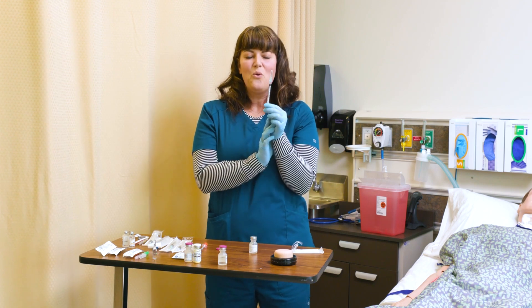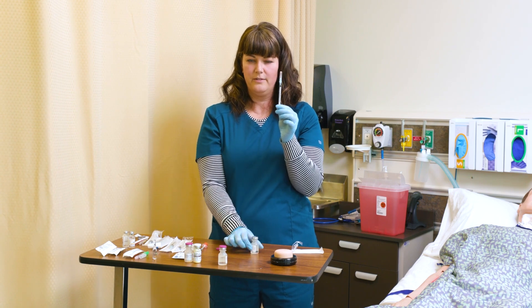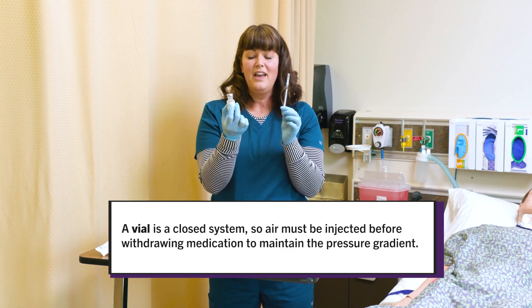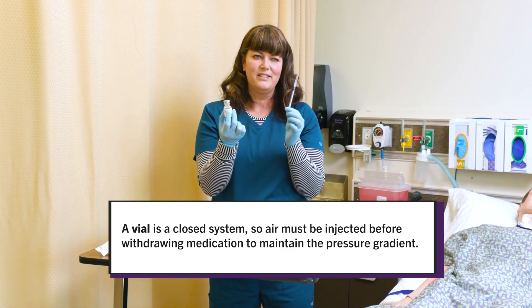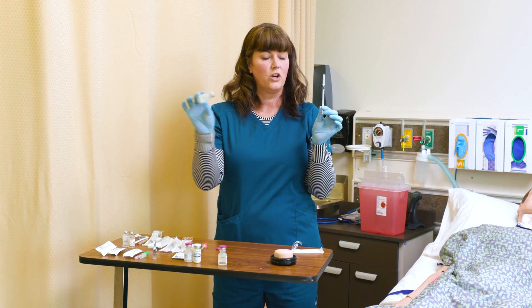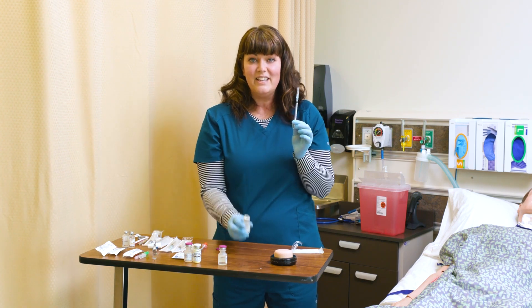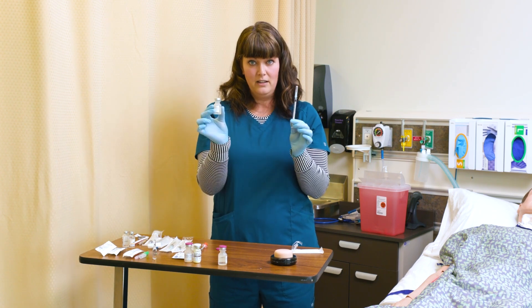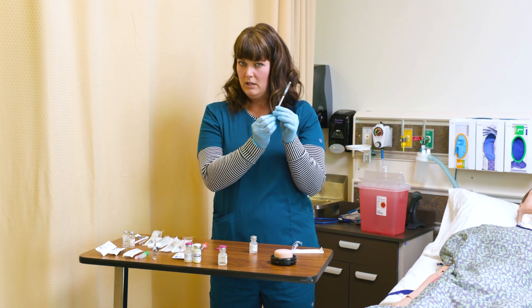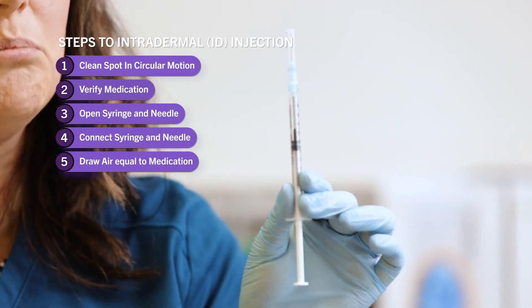One thing to understand is the pressure of syringes versus the pressure of vials. I need to keep the pressure inside this vial the same. This decreases bubbles in the solution when you draw it up, and also prevents medication from squirting out when you pull the needle out. So remember: any quantity of fluid I remove from this vial, I need to replace with air. If I need 0.5 milliliters of fluid, I draw up 0.5 milliliters of air first.